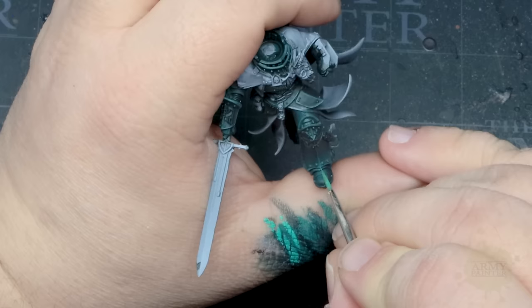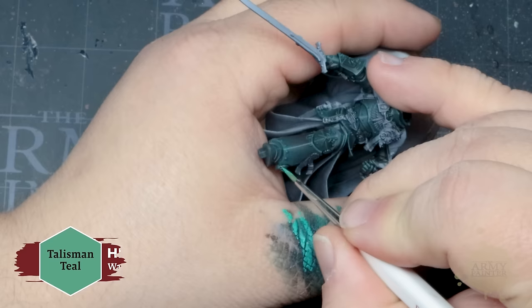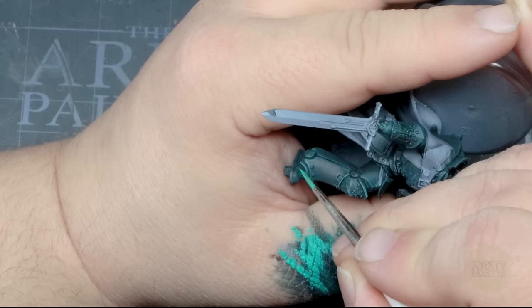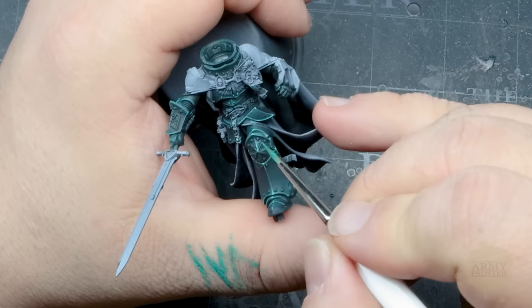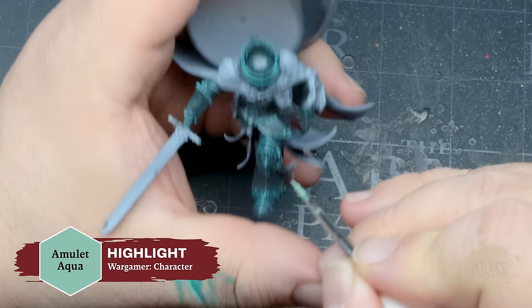Then with Talisman Teal, we'll apply a refined and more focused edge highlighting. Edge highlighting can be daunting for newer painters, but with practice and thinned-down paints for more control, it's a much easier task thanks to the increased pigmentation and coverage of the WarPaints Fanatic formula. With Amulet Aqua, Thomas will apply an even more focused highlight to the sharpest edges and most pronounced details to really make the dark green armor pop.